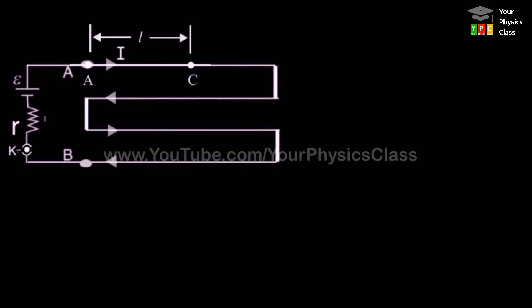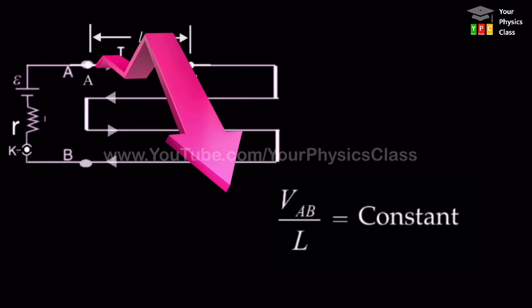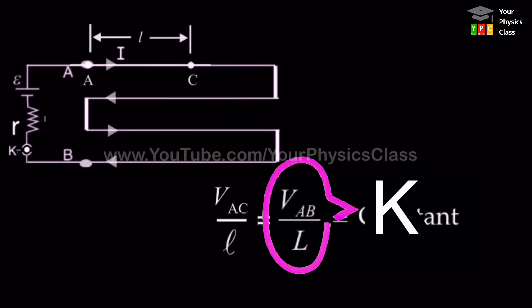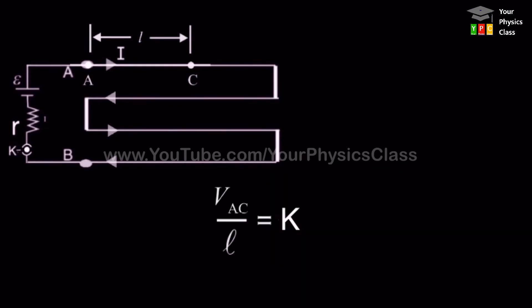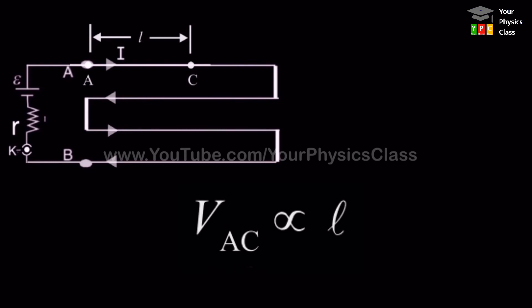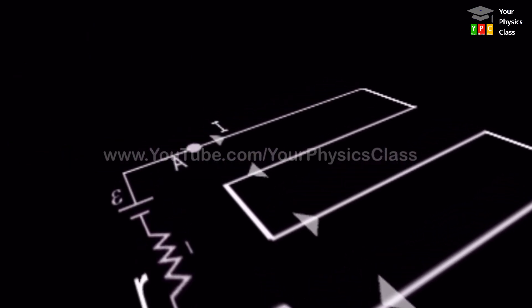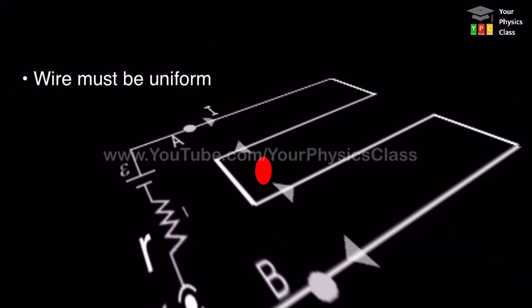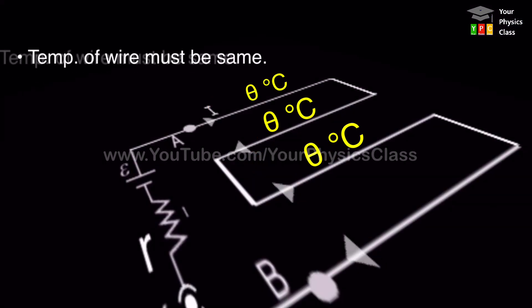So the potential difference VAC is directly proportional to the length of the wire between the two points, provided that the wire is of uniform cross-section, the current through the wire is the same throughout, and the temperature of the wire remains constant. This is the working principle of the potentiometer.